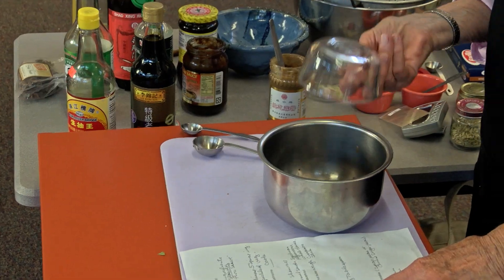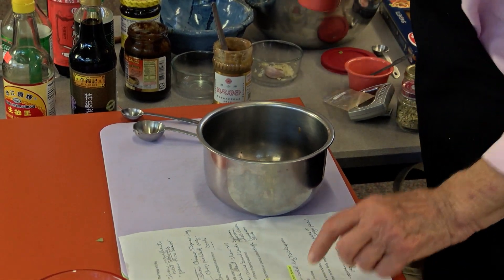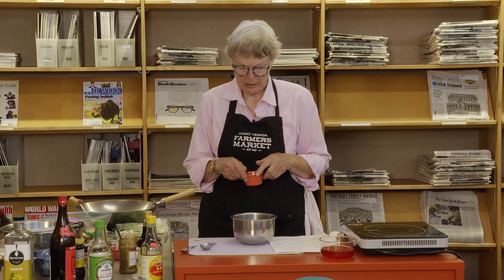Then we have two teaspoons of sugar, and then five spice powder. Chinese five spice — I have all the ingredients of it. You can buy it in whole pieces at Spice World in Seattle; they have garam masala and all those things in whole spices and grind it for you, which is really cool.